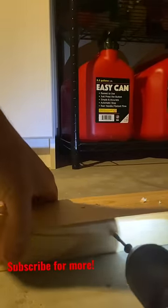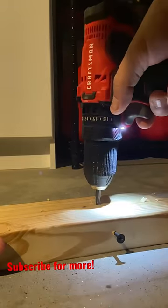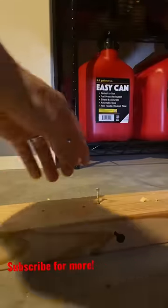I use this all the time whenever I have a stuck screw. Sometimes I run into this issue and this works all the time — it'll help you guys.